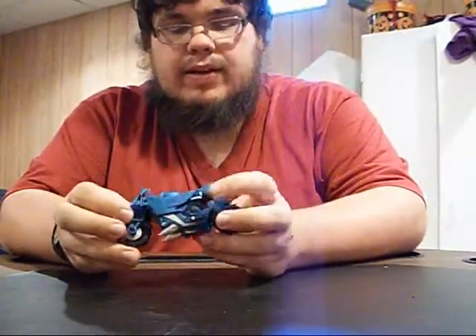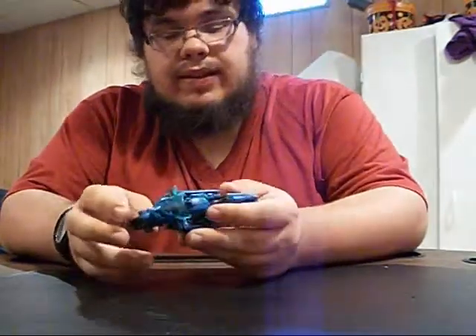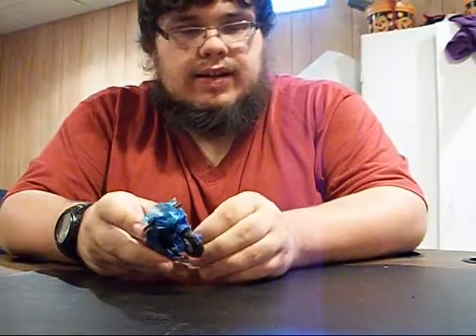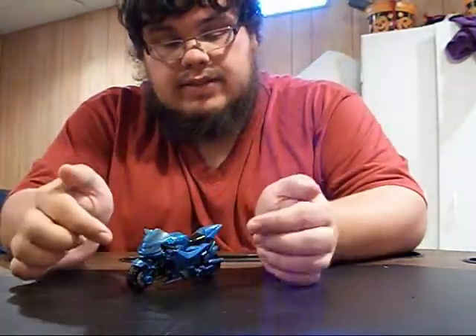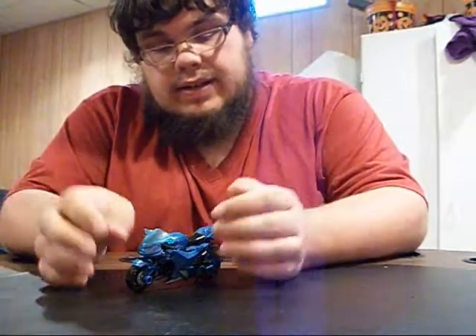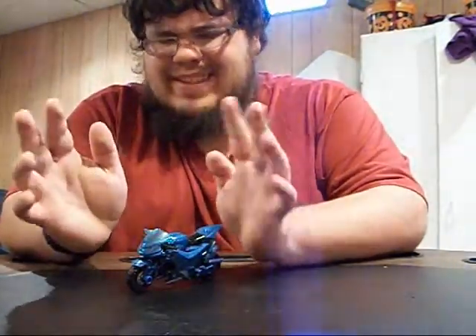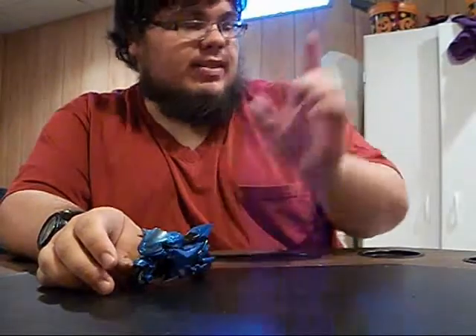First of all, the weapons. I took the blade and I just didn't like it. I don't like the first edition Prime RC's blades, and I don't like this one's blade either. Even though it's in slightly better scale, it's still way too big — way, way too big. So I said forget it.